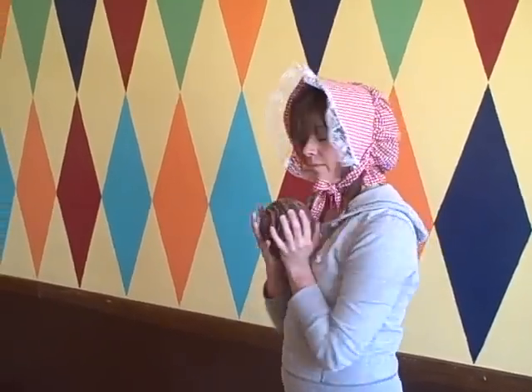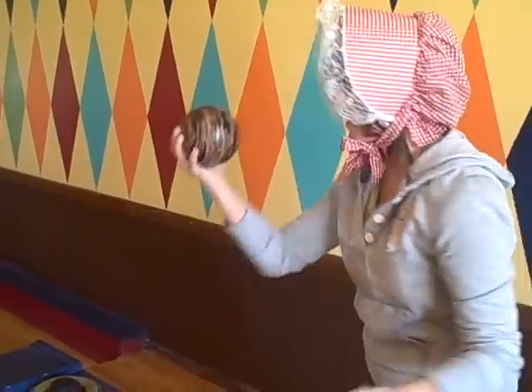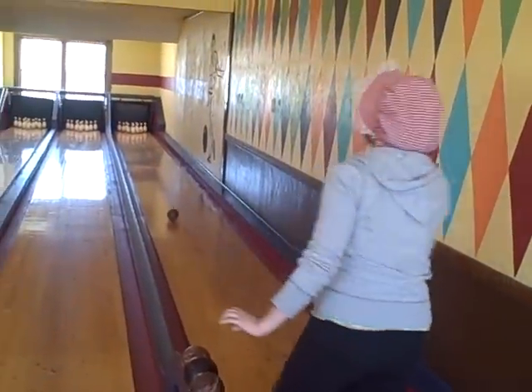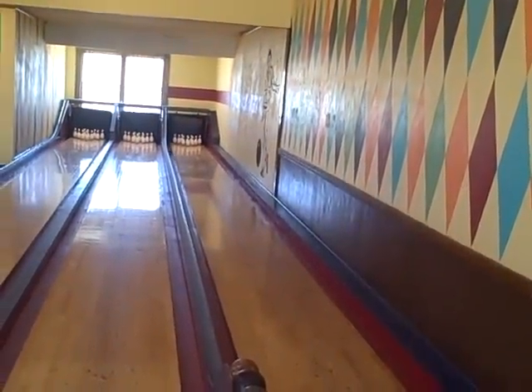Duck pin bowling. Notice how small my hands are, how big this thing is. Do I just hold it like this? Gutter ball!